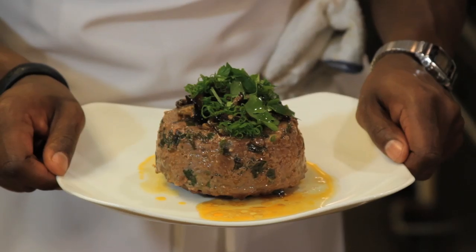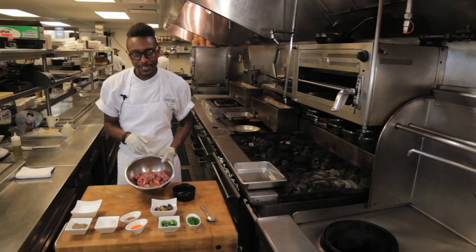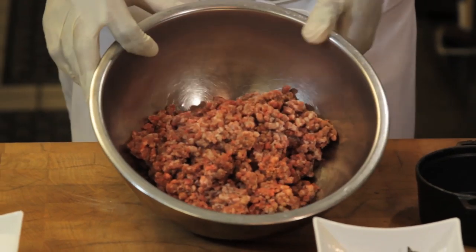Really savory, delicious. Be sure to start off with a really all-natural blend of about 80% to 20% fat ground beef. Talk to your butcher, get something all-natural for sure.